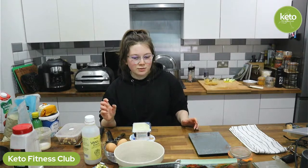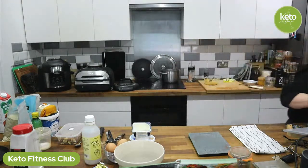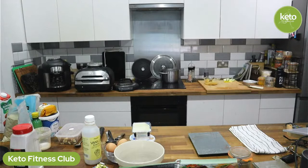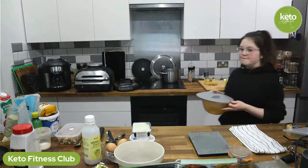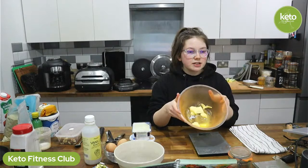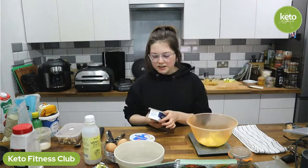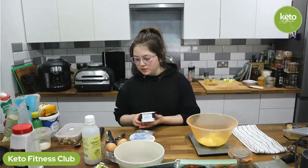The first step is to mix the butter with some cream cheese. I need 100 grams of cream cheese — this is what makes the cake texture really nice. That's it — 20 seconds. Half melted, half softened, that's good enough. You don't need to be really exact with this recipe.